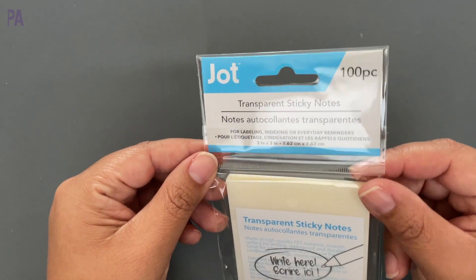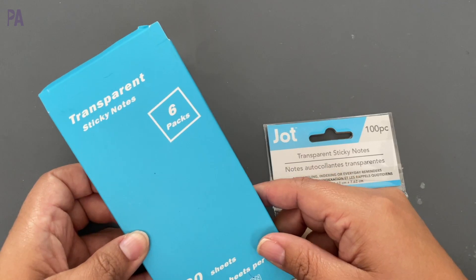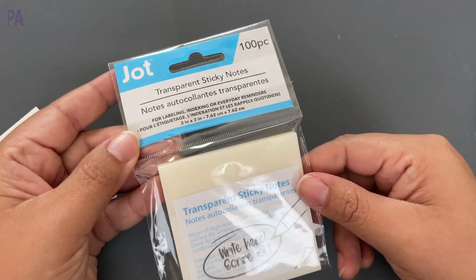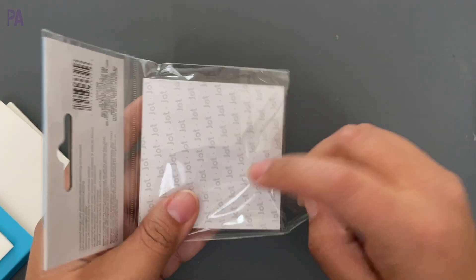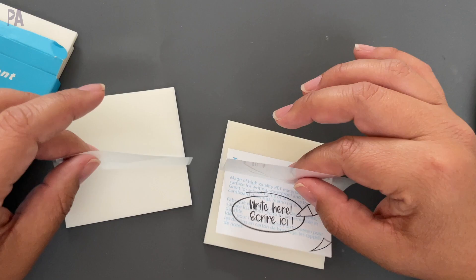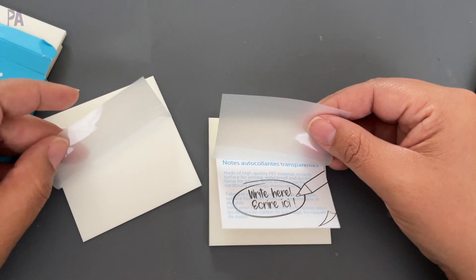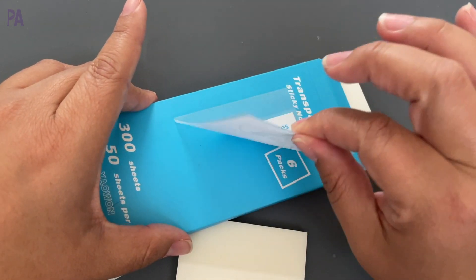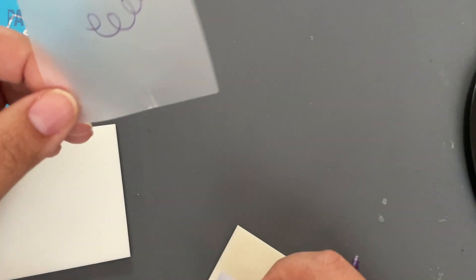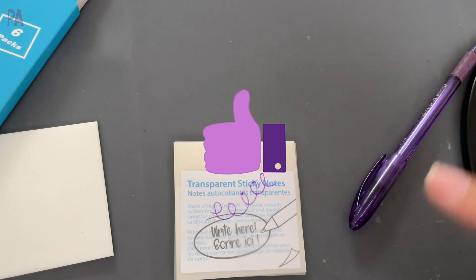These are transparent sticky notes. In a previous Amazon school finds video, I also showed transparent sticky notes. This Dollar Tree Jot brand comes with 100 pieces for $1.25, and I want to compare it to a pack of 300 with 50 sheets per pad. They might be slightly thinner, but not by much, and they're very transparent — pretty much equivalent. They stick well, are easy to write on, pretty durable, and don't rip like the other ones do. Thumbs up — they work really, really well.